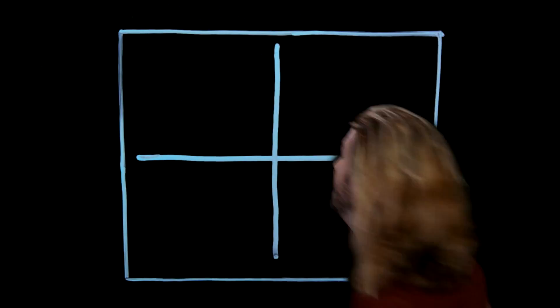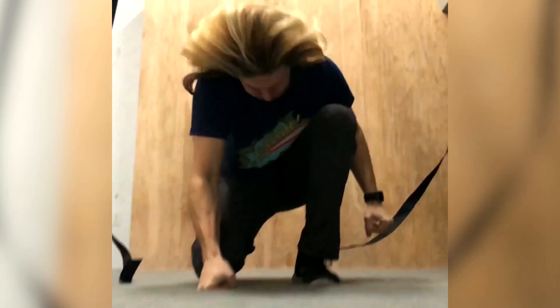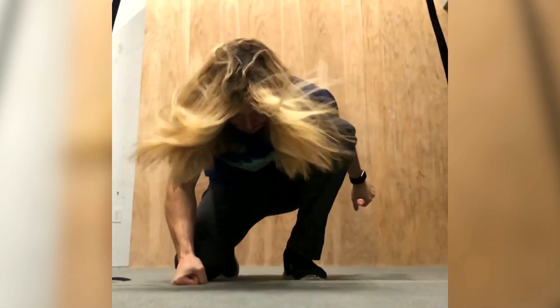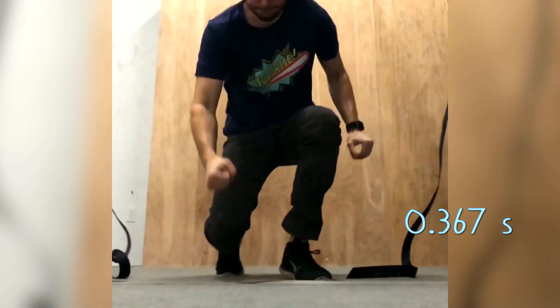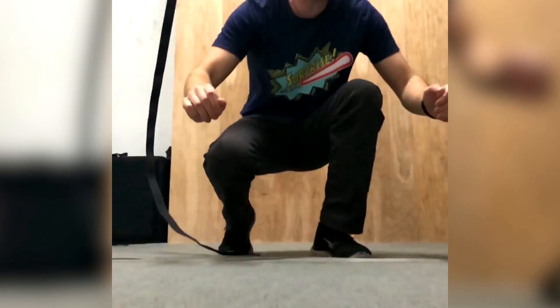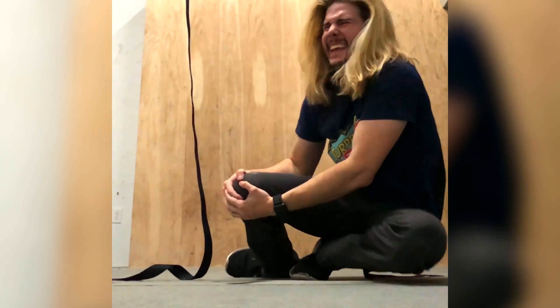How does all this apply to the superhero landing? Here I am at my local rock climbing gym. Because time to stop is so important for impact force, let's time how long it takes me to attempt a normal landing and a superhero landing, respectively. My superhero landing attempts averaged about a third of a second — very cinematic. And my normal landing attempts averaged a little over half a second. The superhero landings stopped me quite a bit more quickly, and trust me, you can feel that force difference. For superheroes that fall from great heights and therefore land at great velocities, this time difference is even more important.